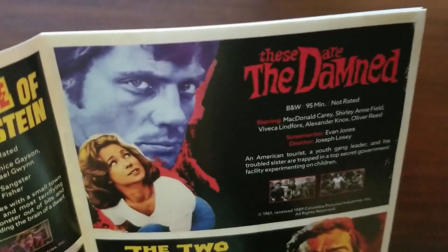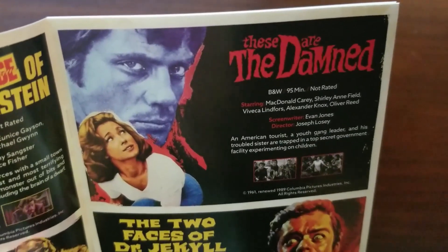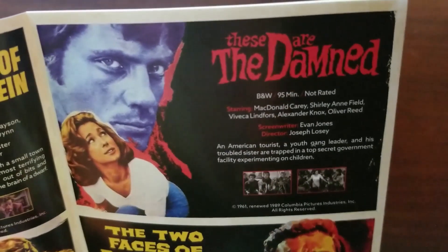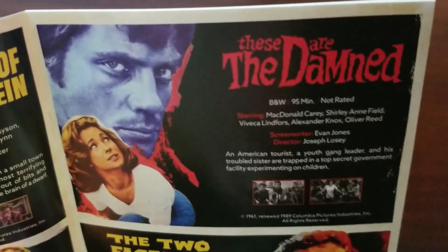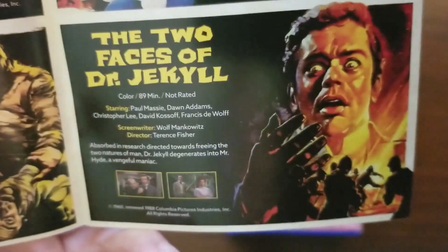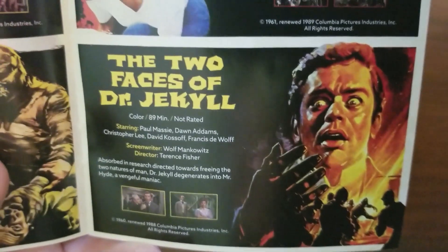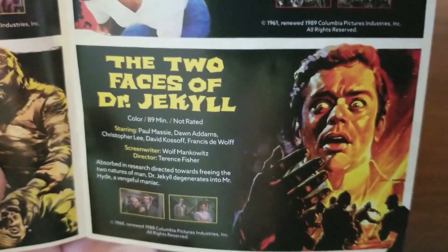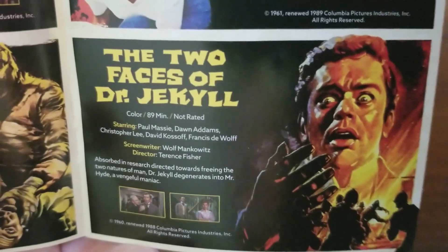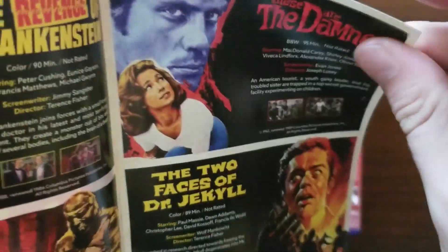The Damned, from Joseph Losey: an American tourist, a youth gang leader, and his troubled sister are trapped in a top-secret government facility experimenting on children. The Two Faces of Dr. Jekyll, from director Terence Fisher: absorbed in research directed toward freeing the two natures of man, Dr. Jekyll degenerates into Mr. Hyde — pretty cut and dry, we know that story.